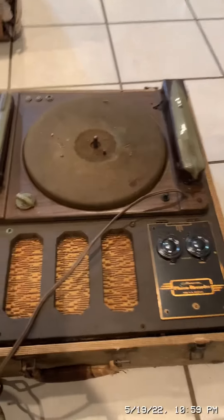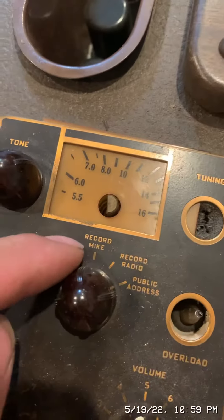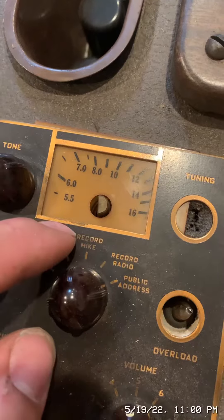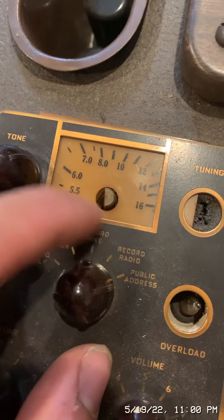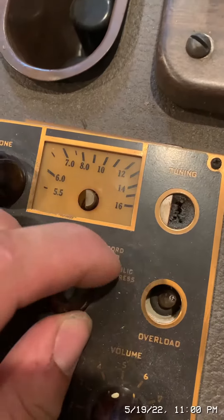Let's see what happens when we plug it in. It's a combination radio and phonograph. You can record off of a microphone, you can record the radio, and then you can record a public address — I believe that's what that's for.